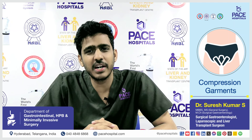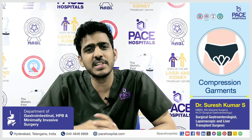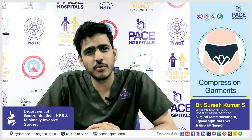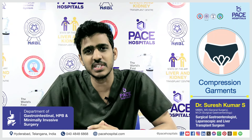Scrotal support is advised for at least two to three weeks post surgery. Seroma is nothing but a collection of fluid within the potential space in the scrotum. By providing external compression with the help of scrotal support, I can decrease the prevalence of this complication after surgery.